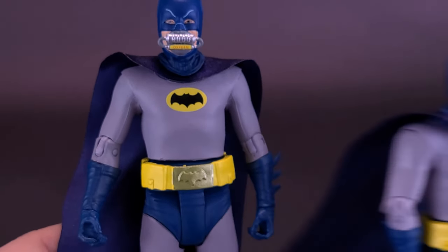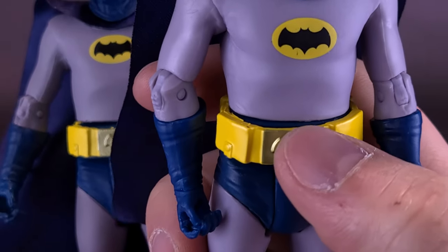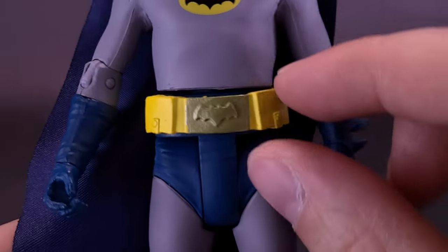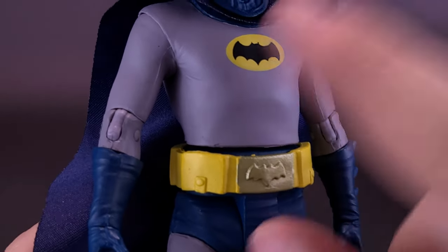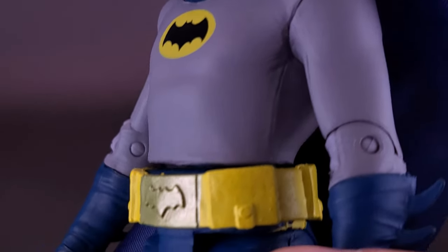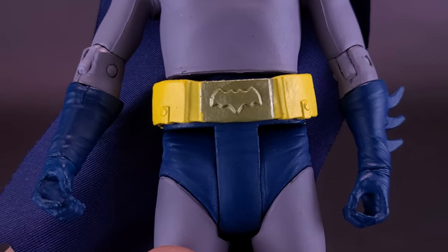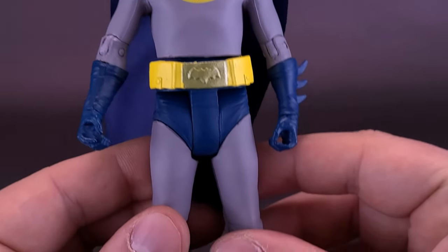Pretty much you're getting the same Batman as before. One correction I still feel they need to make is bringing the utility belt further up — there's still a gap where you can see the top of his trunks. I'd really love if they could fix the utility belt and raise it a little. The emblem on the front looks clean with no real paint problems, and there are no apparent issues on the utility belt either, though mileage may vary with the yellow paint.